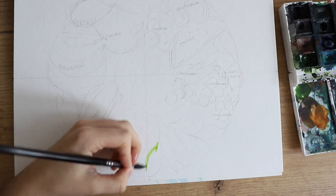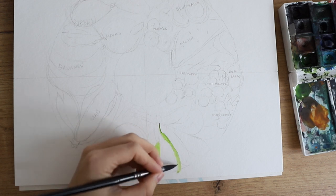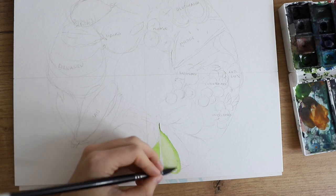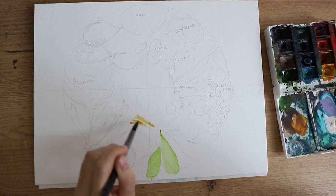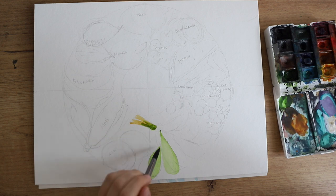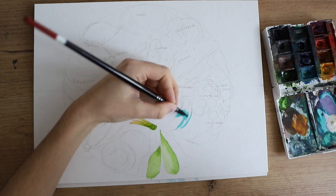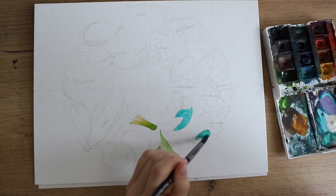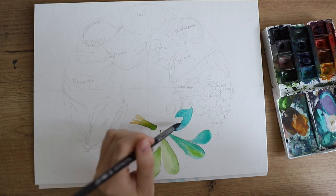Then I started to color everything in, and I added so many details to this piece. I spent a total of — I believe it was seven and a half hours — so this took quite a while. If you feel inspired to create something like this and want to add a lot of detail, really take your time and have fun with it.